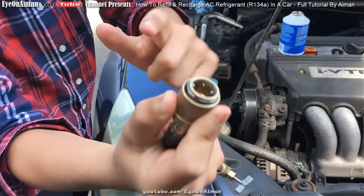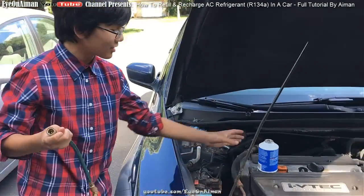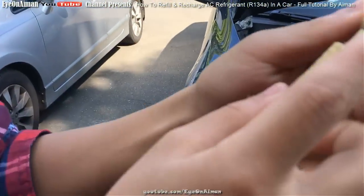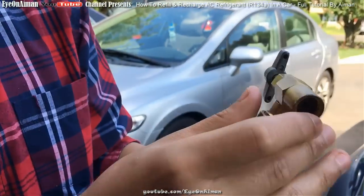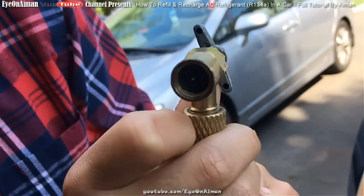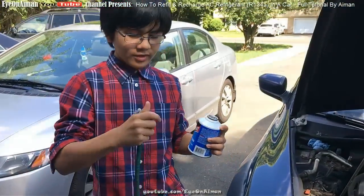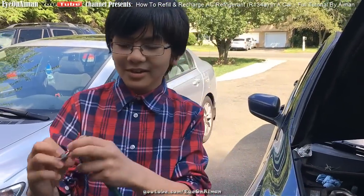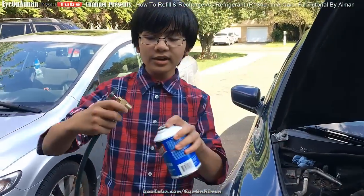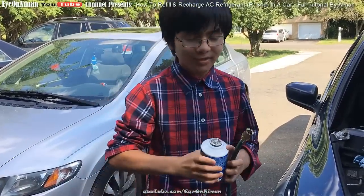That's why you want to put the refrigerant on first. Let me show you how the other side of the hose works — there's a spike, a needle, at this end, and when you turn the back side, it makes the needle go further in. That needle is what pokes through the metal part of the refrigerant can. You want to make sure you unscrew this as far as it can go so the needle doesn't touch the metal yet. Then you want to shake the can vigorously.